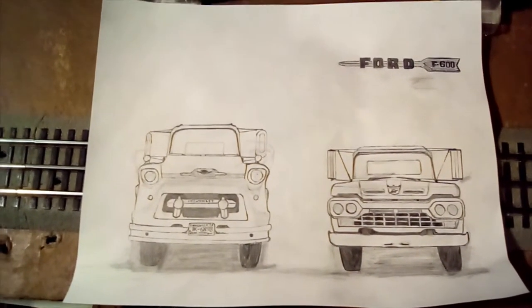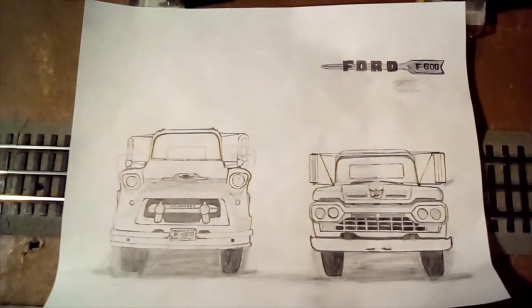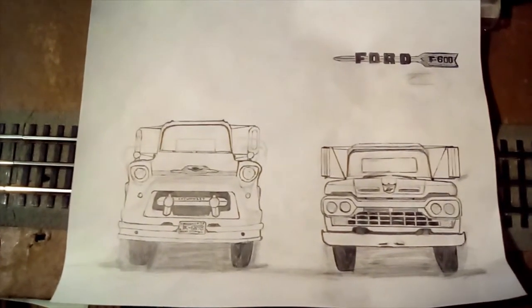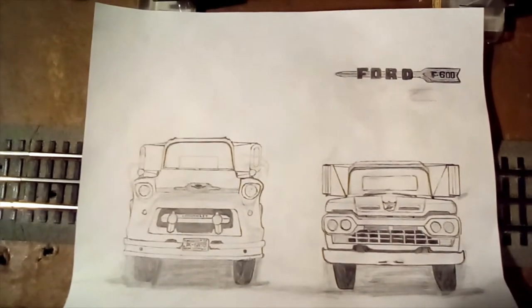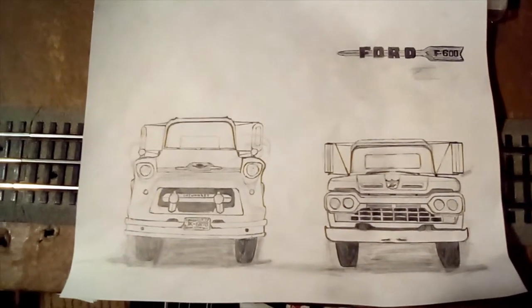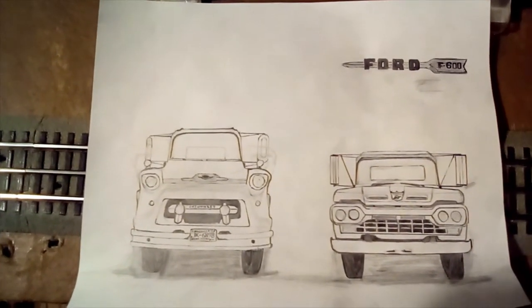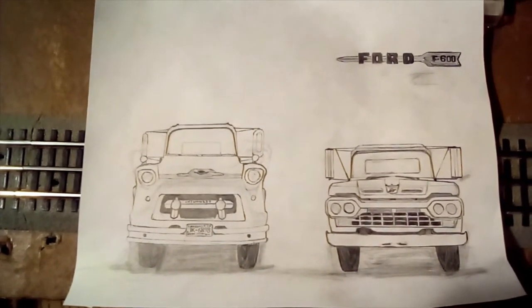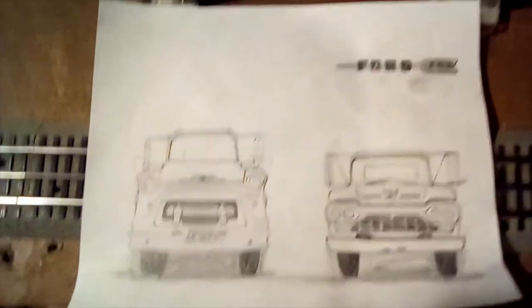I've also been working on a drawing of the truck, soon to be colored in, as well as a 1960 Ford F600 Semi. As you can see, I've already drawn the Ford F600 logo above that truck, and very soon I will draw a Chevrolet 5400 emblem that would be in the same place on this truck.